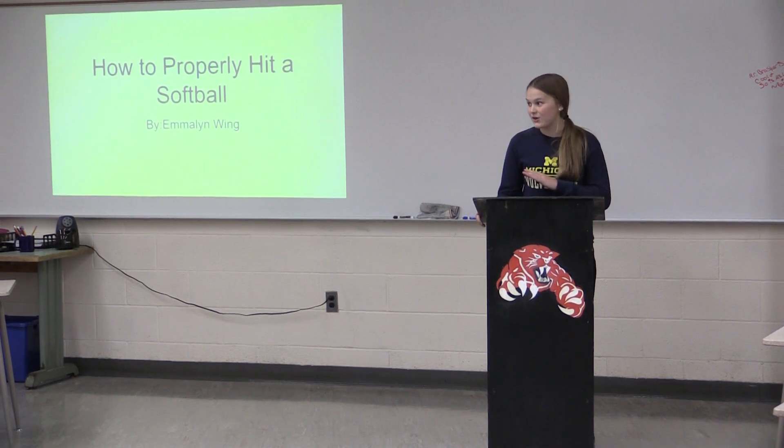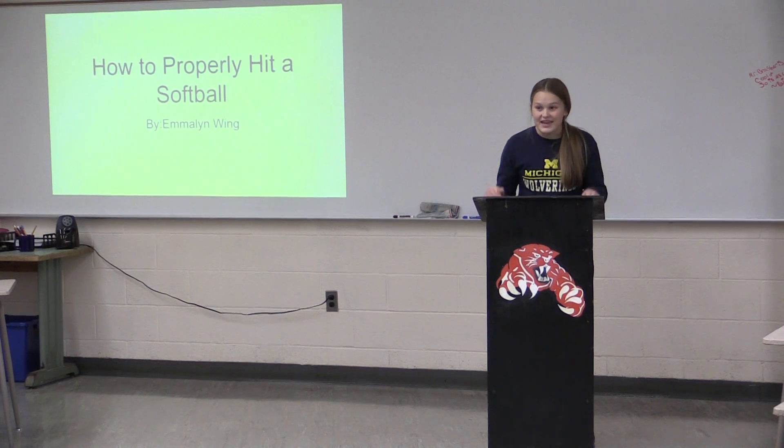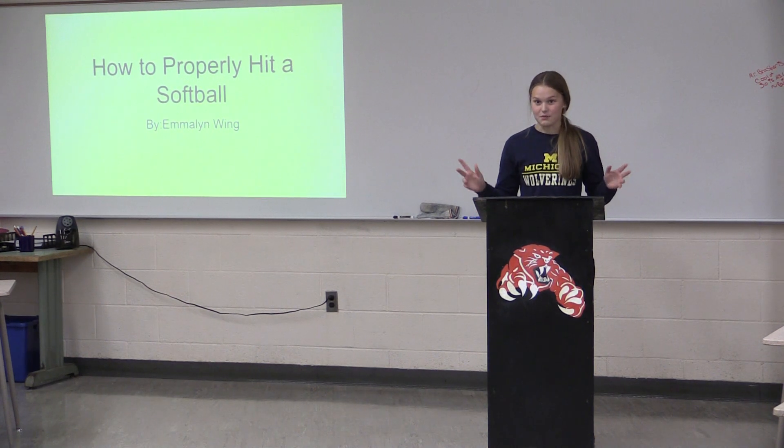It's the bottom of the sixth inning. Two outs. Bases are loaded. You step up to the plate knowing that this very moment could make or break your team's chance of winning districts. You swing and you miss because you don't know how to hit a softball.